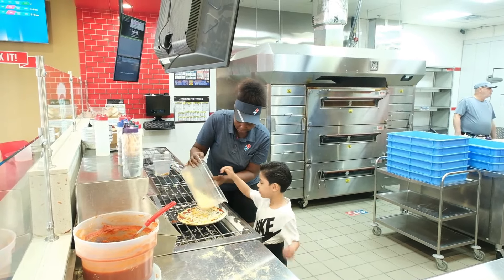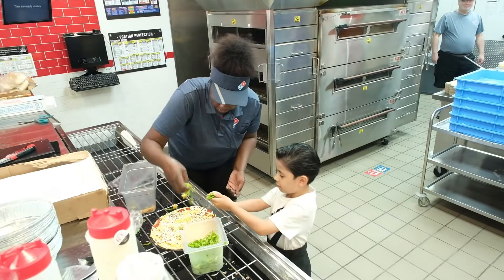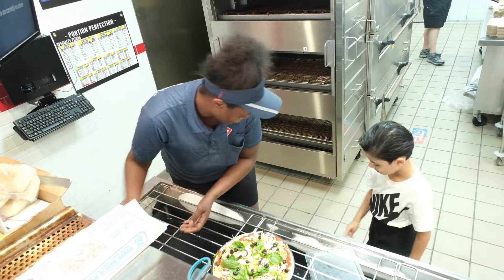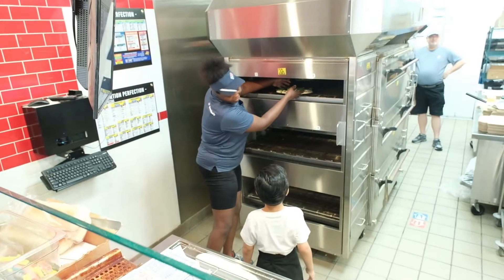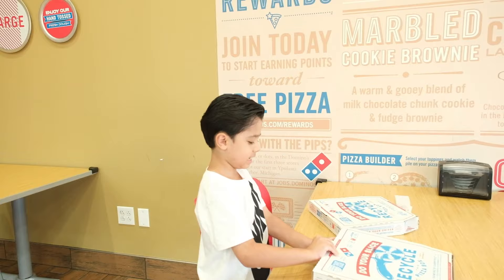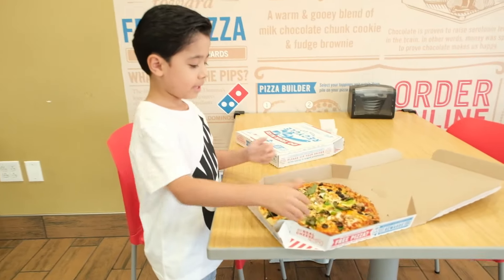Thank you. Perfect. All the way around, up, up, up. It's okay. We're going to get you there. We will open the pizza and taste it. So it opens from here — let's open it. A little harder, I think. Oh, it's a vegetable pizza.